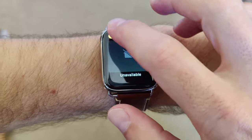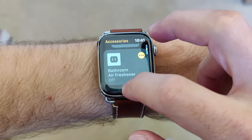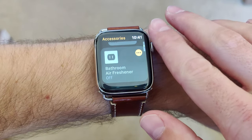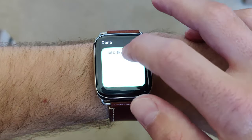You can control certain aspects of your home on the Apple Watch, though the best way to do so is through Siri. The interface on the Apple Watch allows you to control your favourite accessories and see feeds from favourite cameras. You can control some extra settings like dimmer lights with a three-dot menu button.